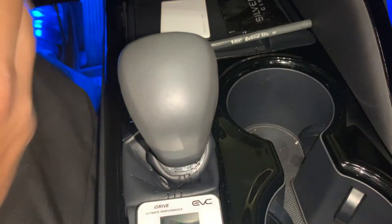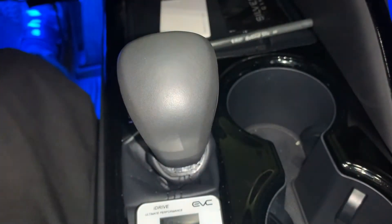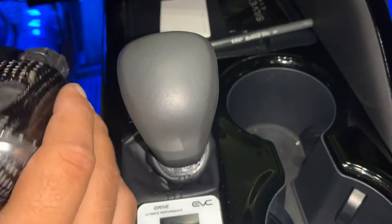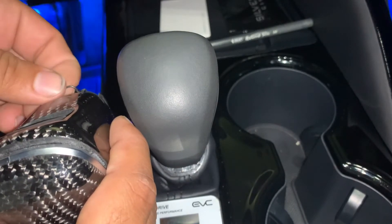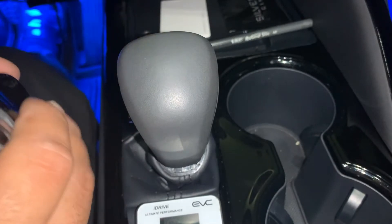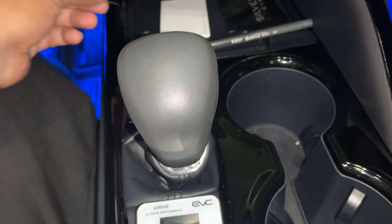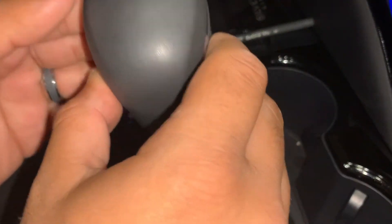I found it easier to put it in drive — obviously have your foot on the brake or the emergency brake. Then you need to grab a knife or pliers and just pull out this little clip here. Make sure you don't lose the clip — that's very important. Pull out the clip from the original one and then the piece comes out.